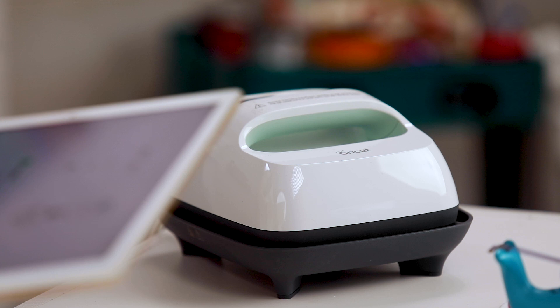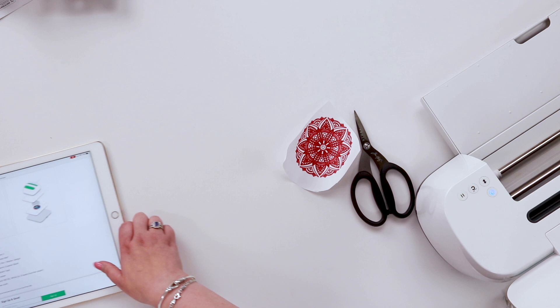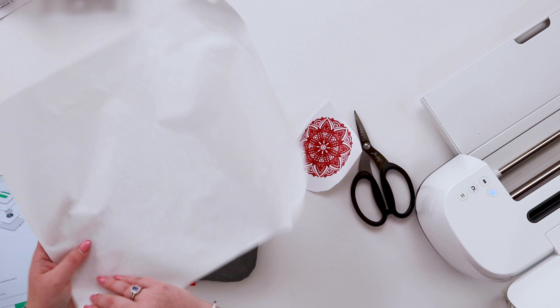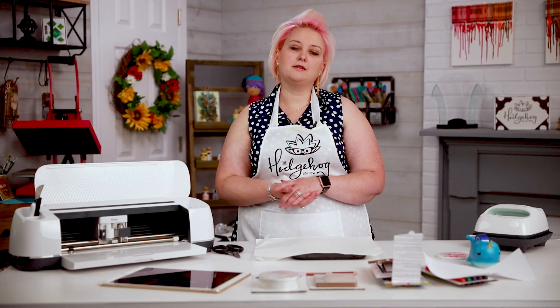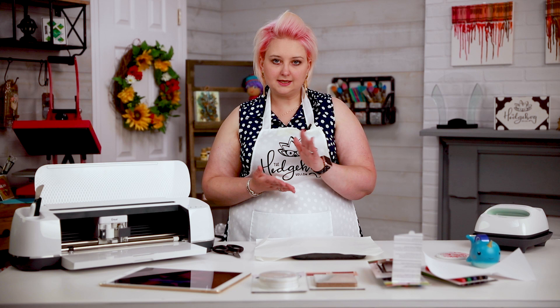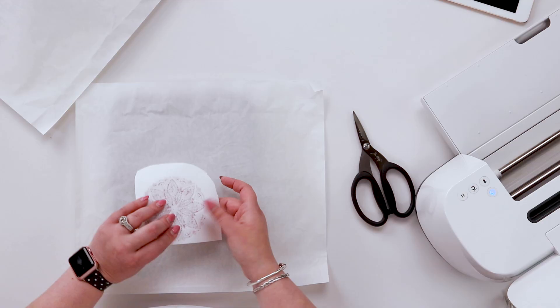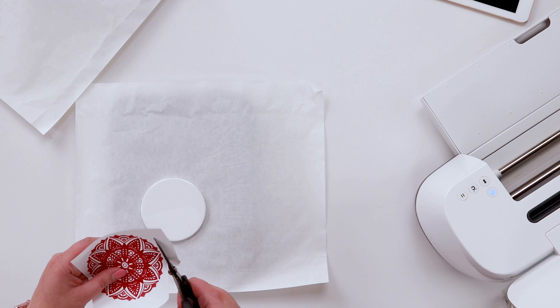The guide says no pressure, cold peel, and it also tells us the sandwich: EasyPress mat, then butcher paper, then the design, then the coaster, then butcher paper again on top. These pens work on all the same substrates as the sheets — t-shirts, coasters, bodysuits for babies, bags, and more. We are going to do a video later in the week on other substrates we've experimented with. Cricut prefers you use their substrates for best results, but we like to experiment and try other things too.